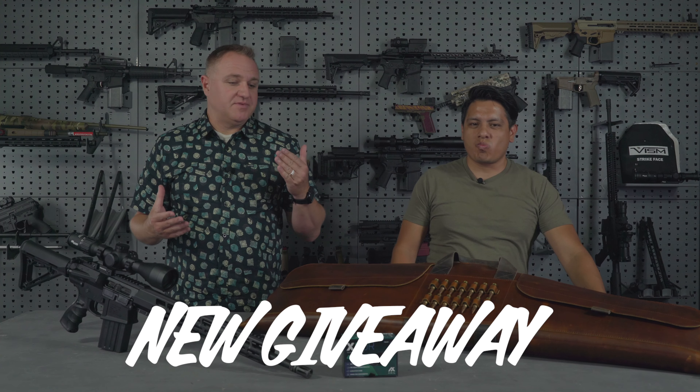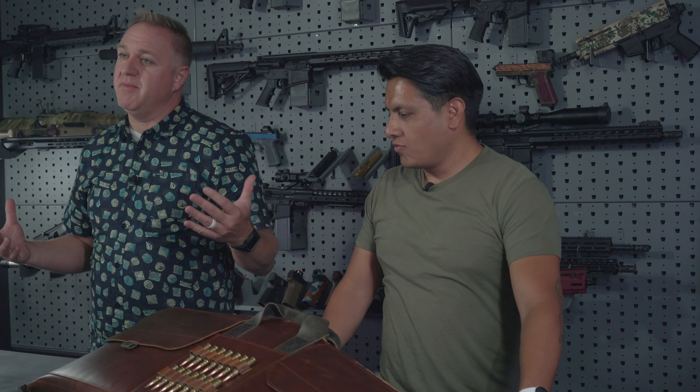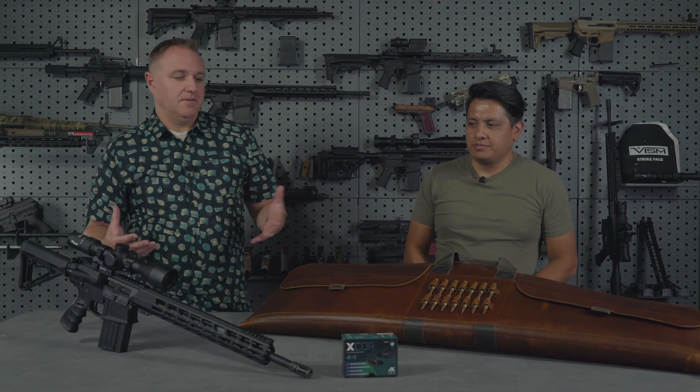Hey, this is Jordan with Delta Team Tactical and joined with me is Joshua with Rustico Leather. We are here to announce our September giveaway and I'm super stoked about this one. Josh is with one of my favorite companies, Rustico Leather. This is a company I've been a fan of for a long time.